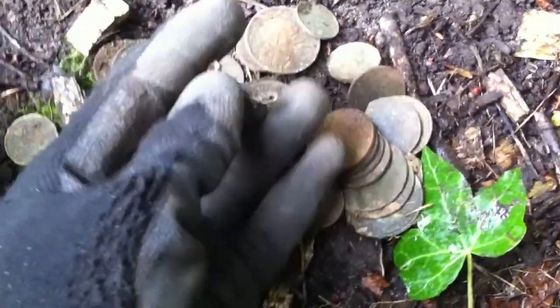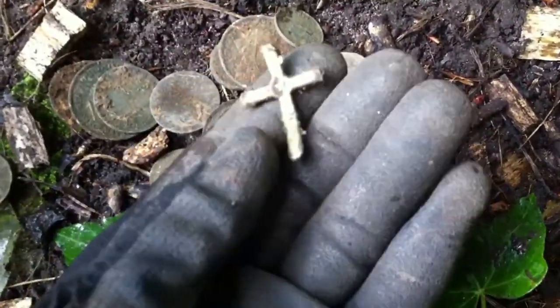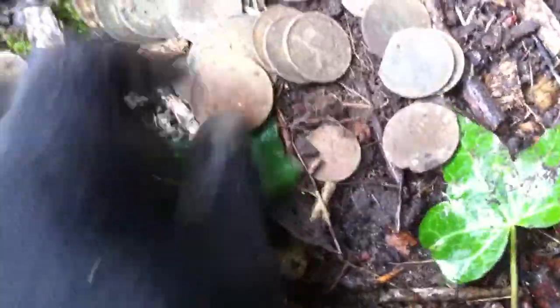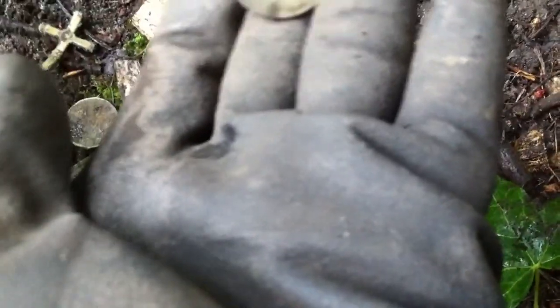Let's get these out of the pouch. Pennies. Old pennies. Old pennies. Ten pence. Old penny. A nice find in some way. 1941, I think.